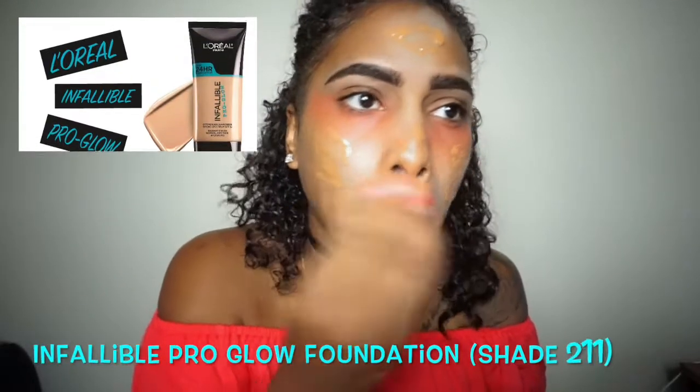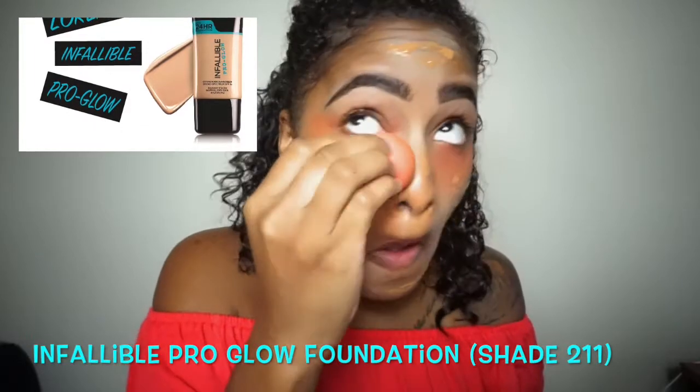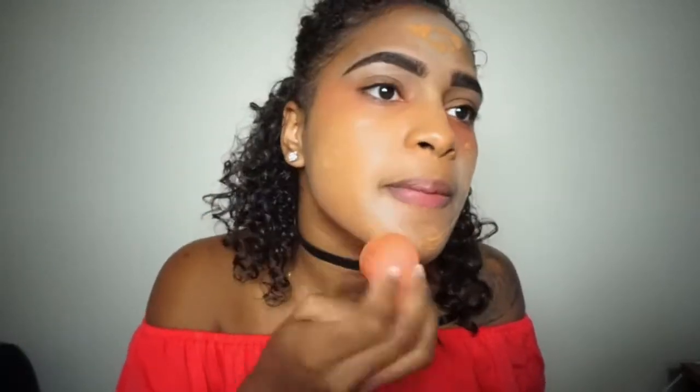For foundation today I'll be using the L'Oréal Infallible Pro Glow foundation in shade 211. I'm just putting that all over my face and then blending it out with my beauty blender, making sure I get my entire face and blending everything out.